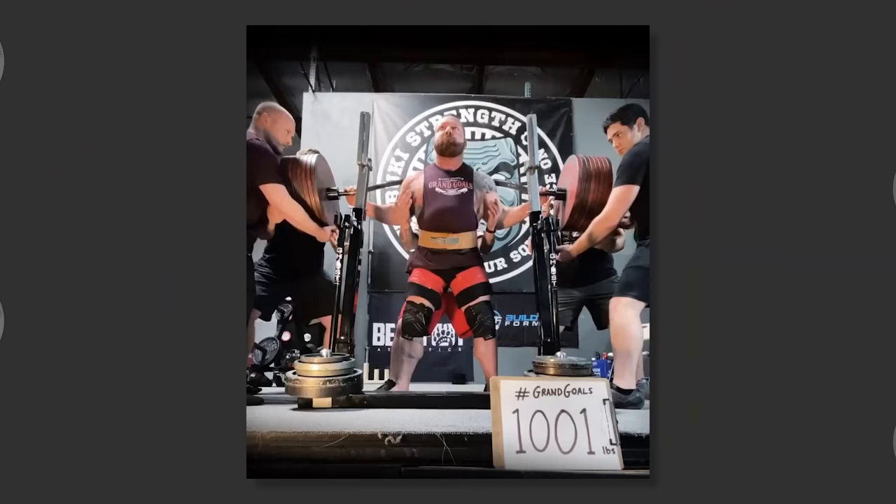Let's talk about how you could use BFR in your warm-up. Research has shown that BFR training can neurologically increase muscle activation and coordination without over-fatiguing the body. In fact, elite powerlifter Chris Duffin used BFR as part of his warm-up in his quest to squat 1,000 pounds for three reps.